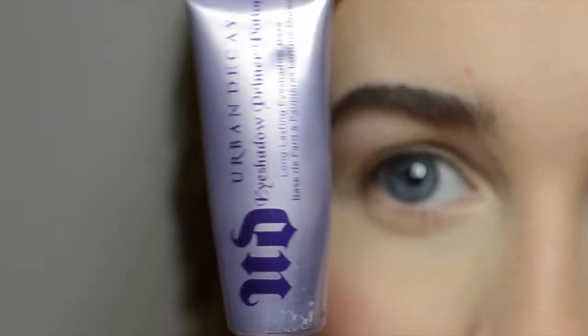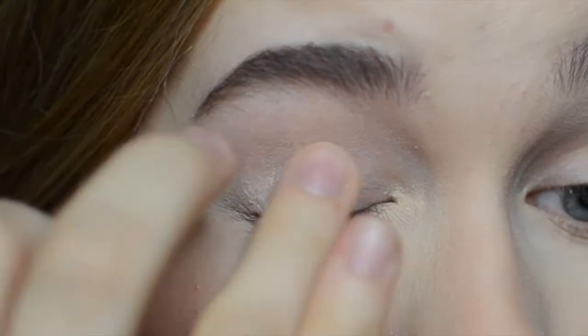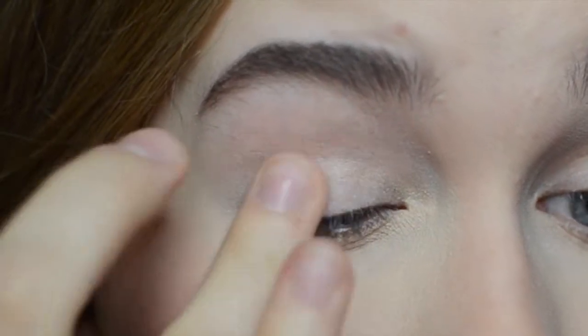Okay, so to begin with I'm taking the Urban Decay Primer Potion and I'm priming my eyes before the eyeshadow application.